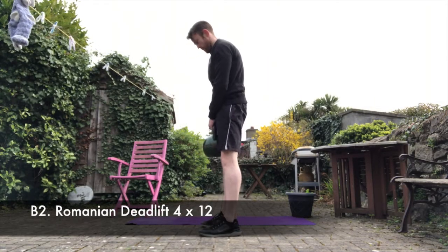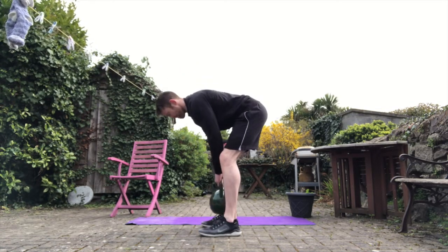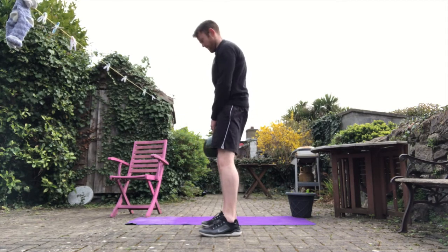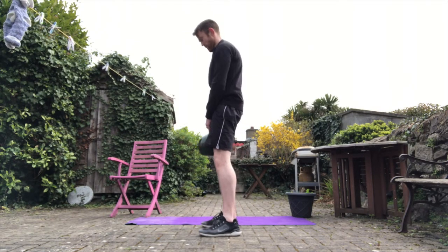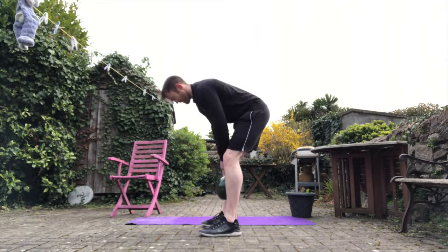Romanian deadlift next — we've gone over these a good bit. On the way down the weight tracks between the shins, not way out in front. At the top position, squeeze the glutes, tuck the hips under, back flat. Three points of contact with the feet: big toe, little toe, and heel pressed into the floor.